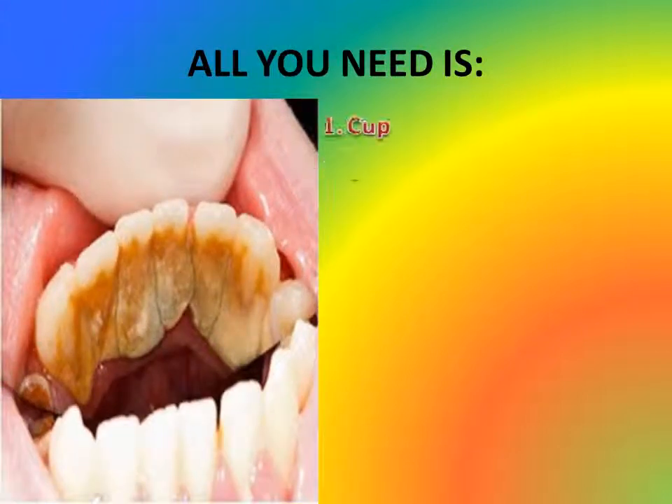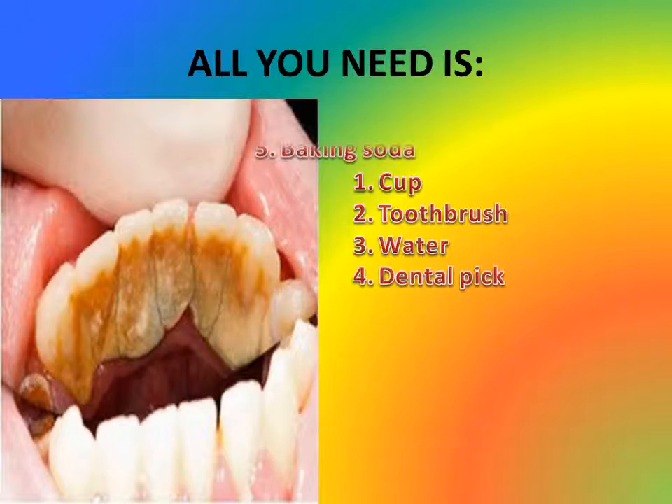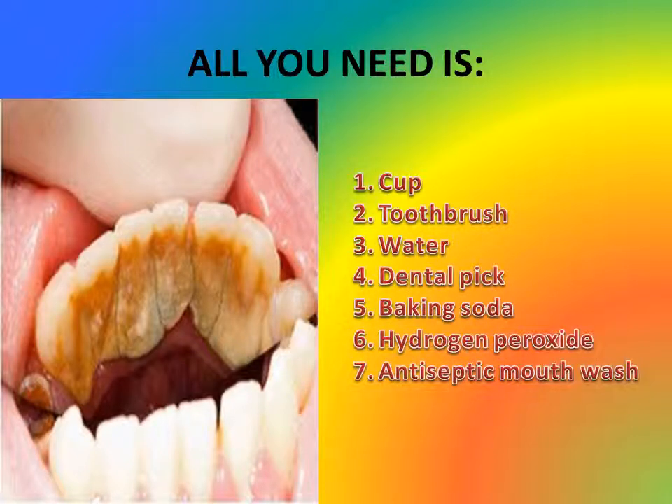All you need is: 1. Cup, 2. Toothbrush, 3. Water, 4. Dental pick, 5. Baking soda, 6. Hydrogen peroxide, 7. Antiseptic mouthwash, 8. Salt.